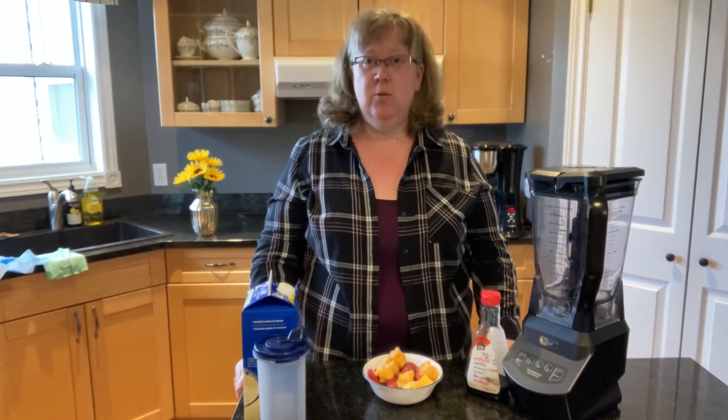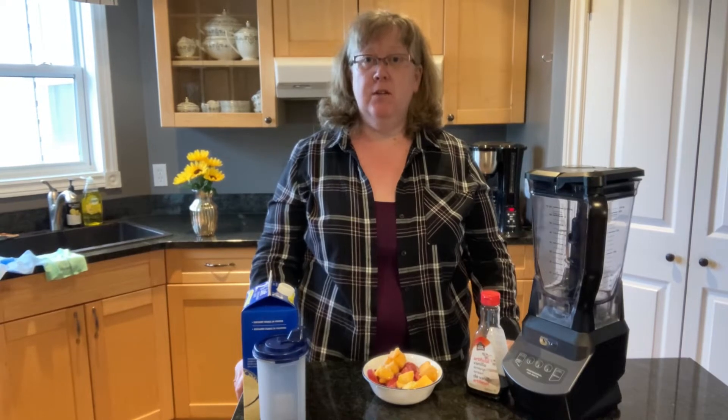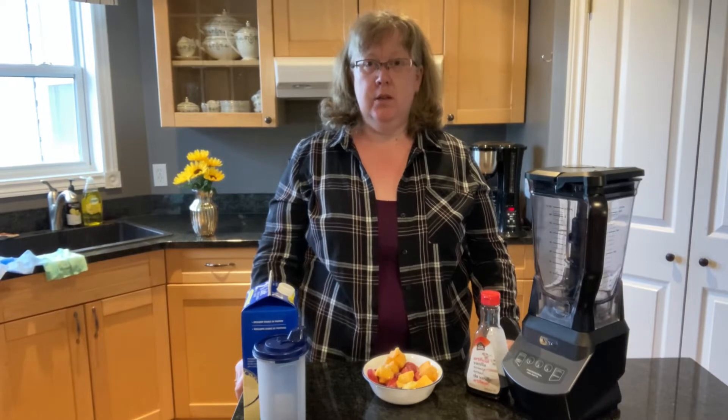Hi and welcome to my kitchen. I'm Linda and today we're going to be making smoothies. I started making smoothies years ago when I got this brochure pamphlet in the mail from the Dairy Farmers of Canada called Dairy Goodness.